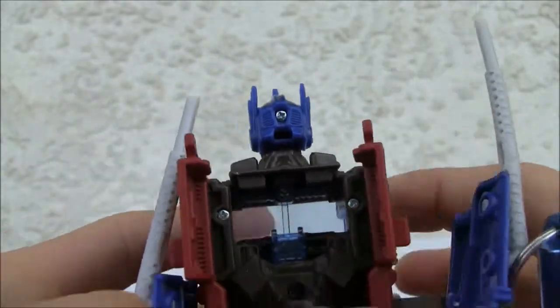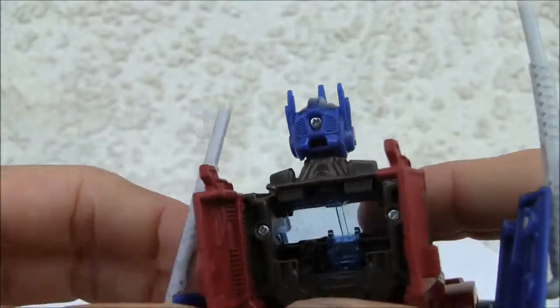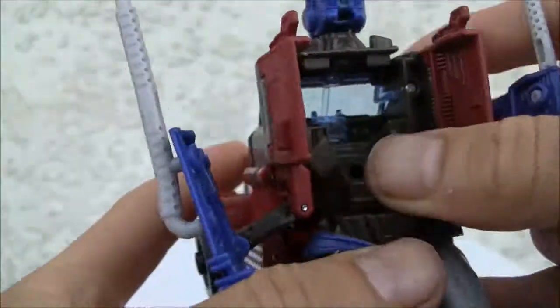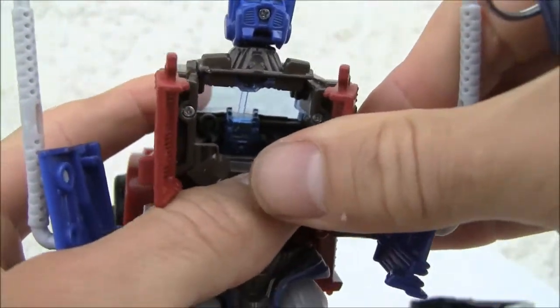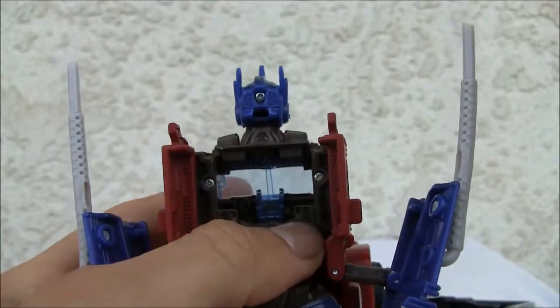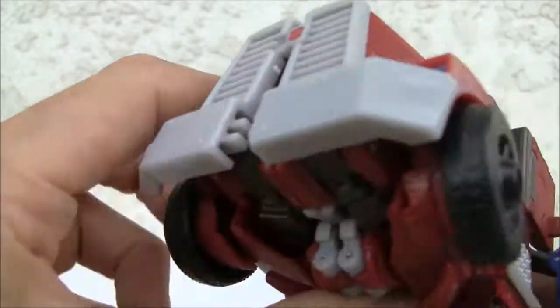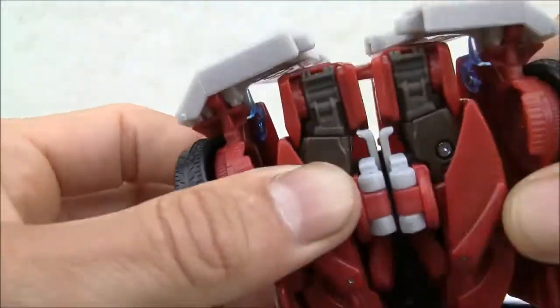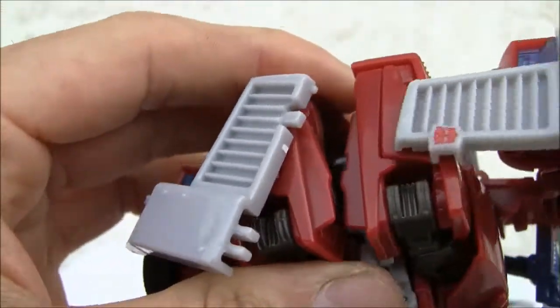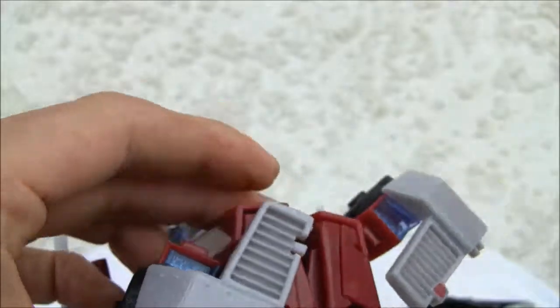I'm going to move this up, and move the little smokestacks up. We're going to pop these out. We already popped that out. Put the head up. We're going to split this front part — and yeah, this is a little tricky. Then we're going to move these front portions up.